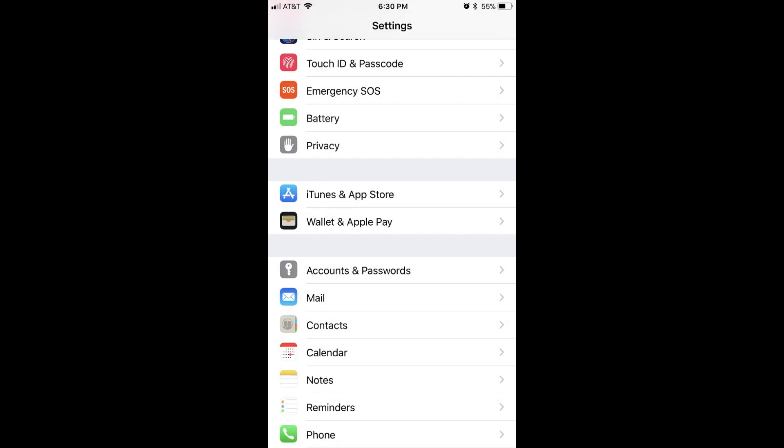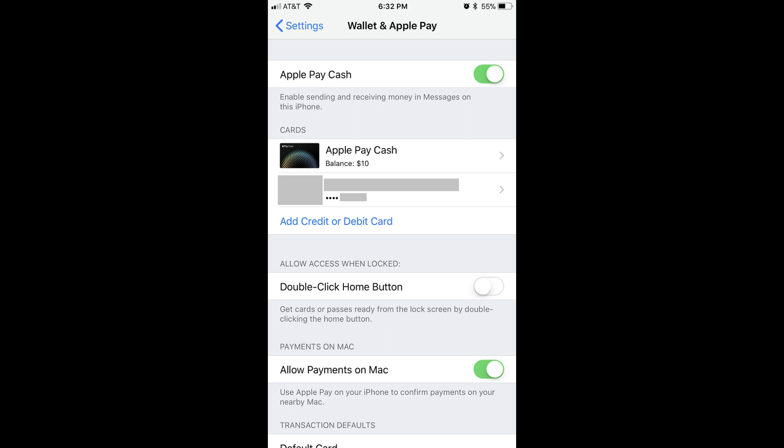Step 1: Tap the Settings app, and then scroll down and select Wallet and Apple Pay. The Wallet and Apple Pay screen appears on your device.